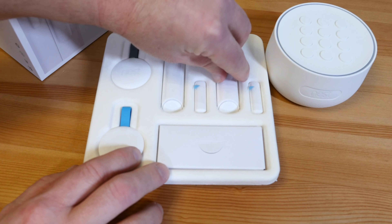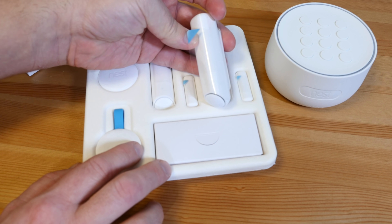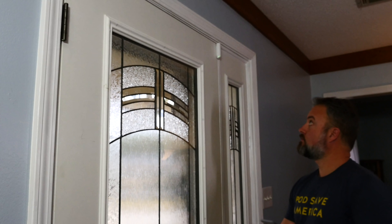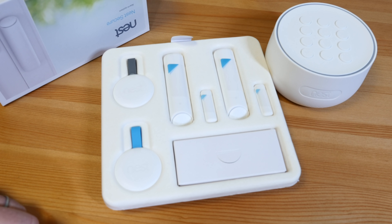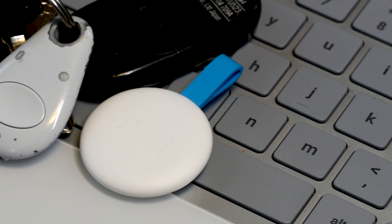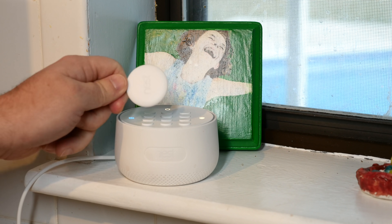You also get two Nest Detect wireless sensors. These things are battery powered and they're pretty cool. You can stick them on a door or a window, and once they're up there, it'll monitor whether the door or window is open and closed, or if you want, you can stick them on a wall and it turns into a motion detector. Really easy, really cool. And finally, it comes with two Nest Tags — little key ring fobs that make it super easy to arm and disarm the system. Just tap it to the keypad.